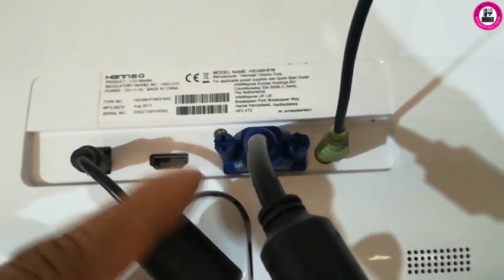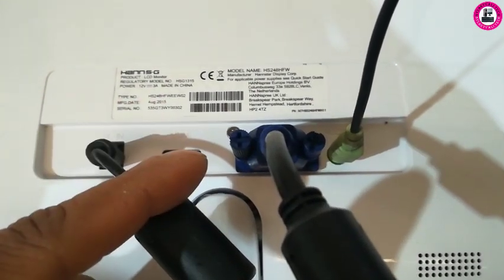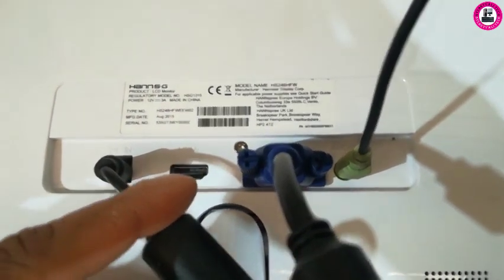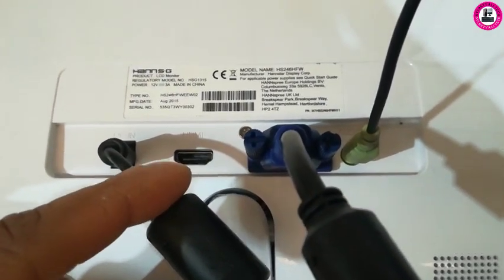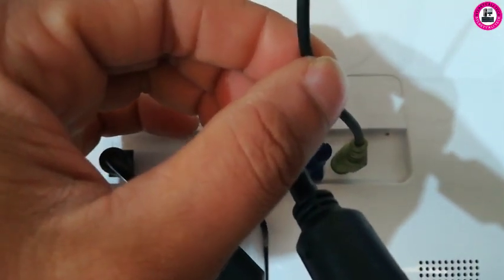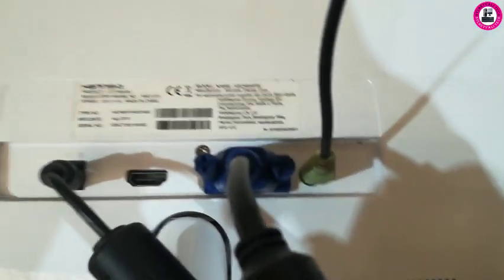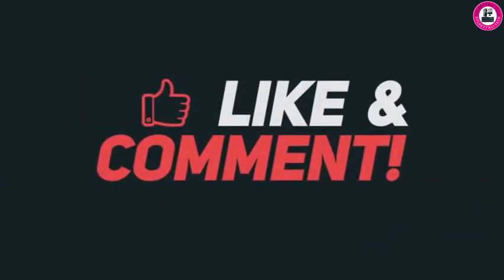Otherwise, if you use an HDMI cable, then there is no problem with the connection — maybe other issues like volume up/down or some settings you'd have to sort out with HDMI. But when you're on a VGA connection and you use this type of cable, you'll have sound on your monitor. Thank you for watching this video. If you like it, please subscribe to the channel.